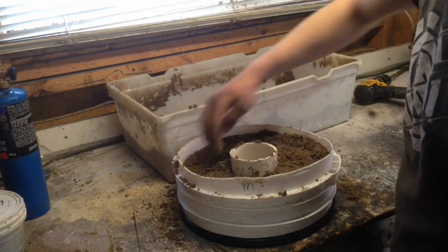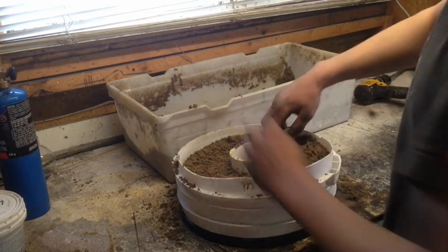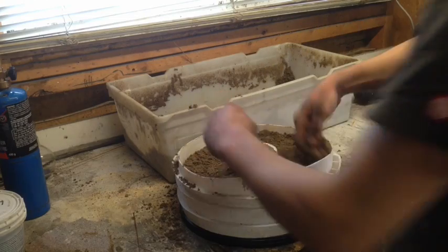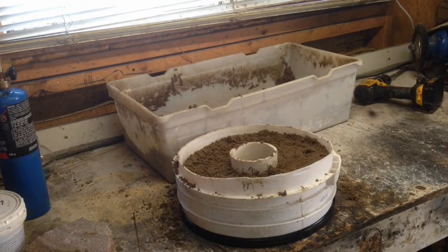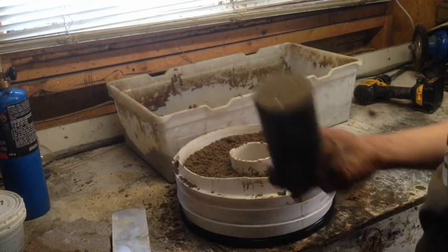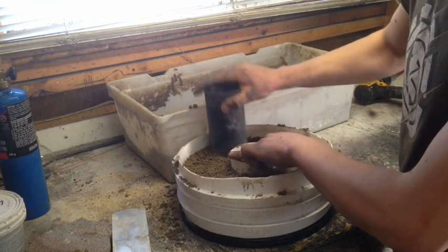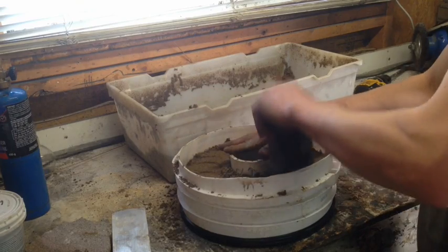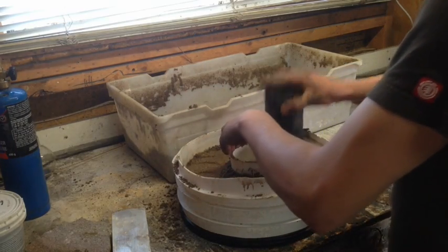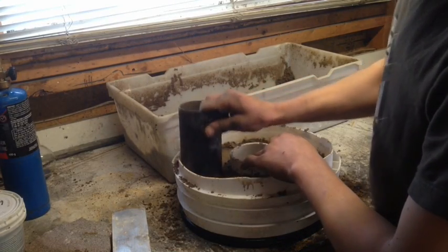Back down to my fill line. I'm going to spread this around as evenly as possible to make it flat. Use whatever you've got — a chunk of aluminum. I'm using a little crucible because it's round and it gets into all the areas well. Just tamp it down. And yes, I know — a circle has no corners. You know what I meant.